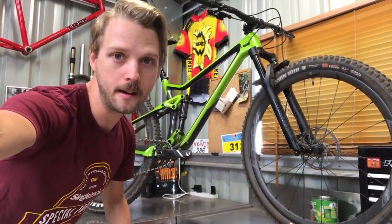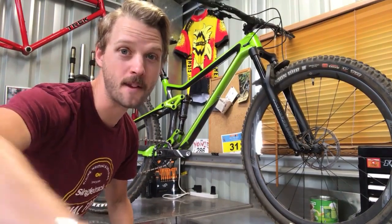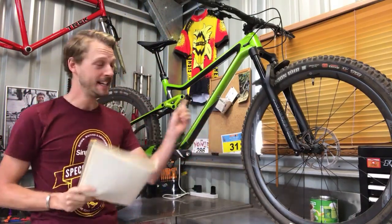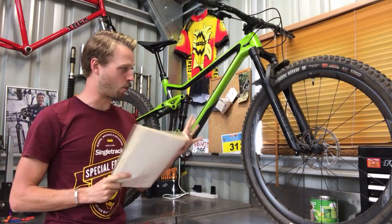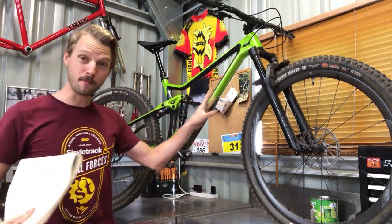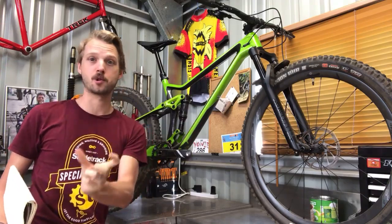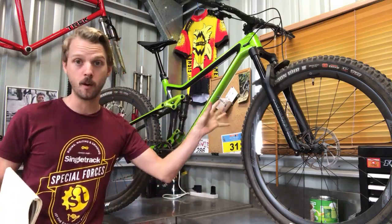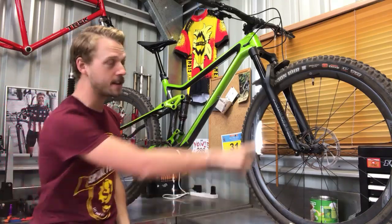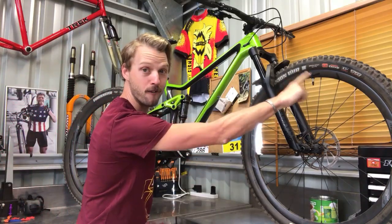These are FSA Gradient wheels — listed as 'Gradient Limited' on the Merida website and 'Gradient Wide R29' on the wheel itself. They're carbon fiber rims, 29mm internally wide, which is a good broad trail width. That suits tires in the 2.35 to 2.5 inch range quite well.